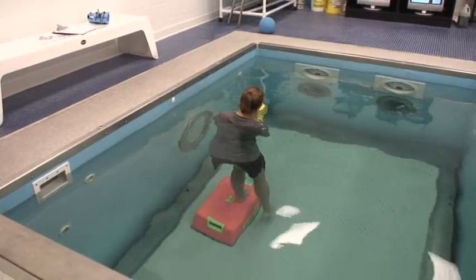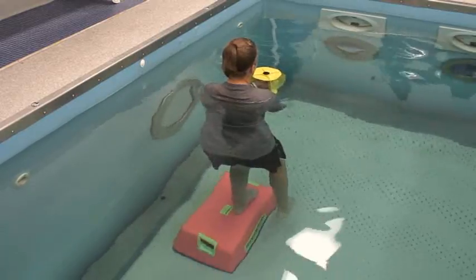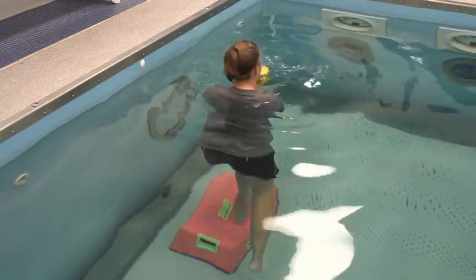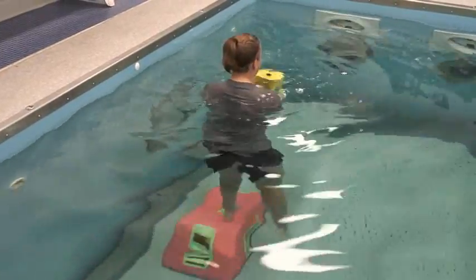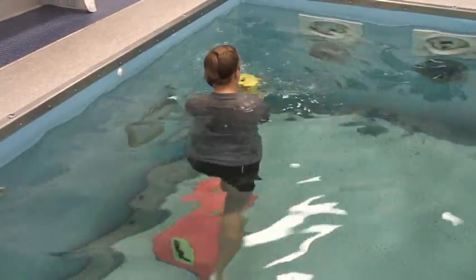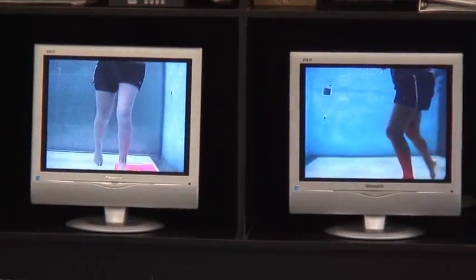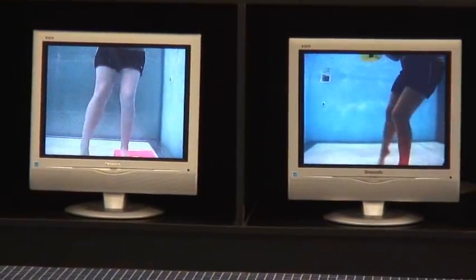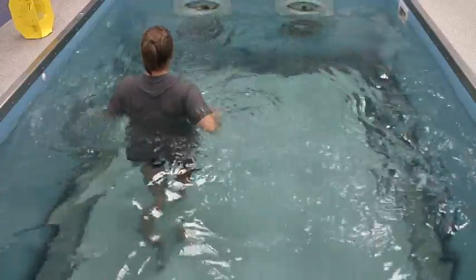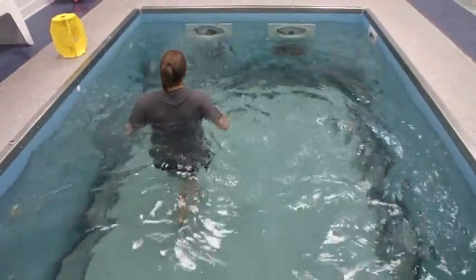Working on hip stability as well as quadricep stability, proprioception, and a little bit of strength. She's got the resistance of the water. This is a very tough exercise, very good for hip stability and proprioception. The key is swinging the contralateral leg — the non-involved leg — by the step while her involved leg is acting as a stabilizer. Make sure you pick your knees up.